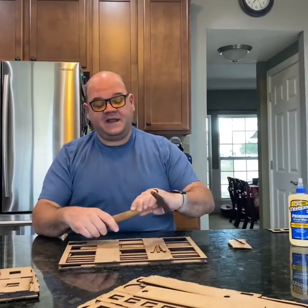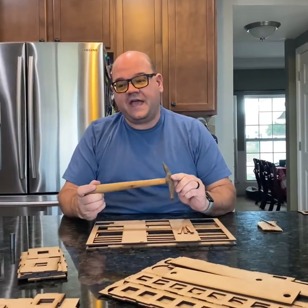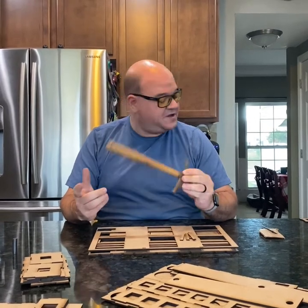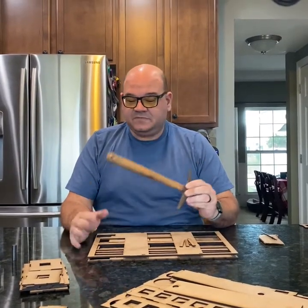One other thing you might need during assembly is a small hammer. I use this little tack hammer that belonged to my grandfather — it's probably a hundred years old. So let's get ready to go.